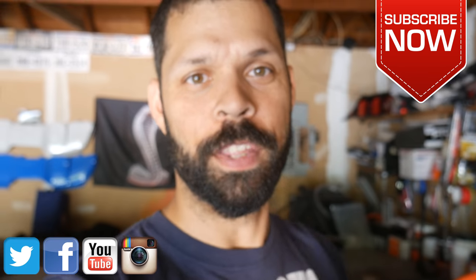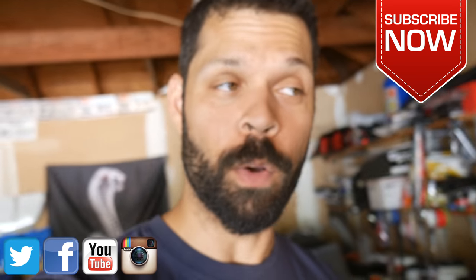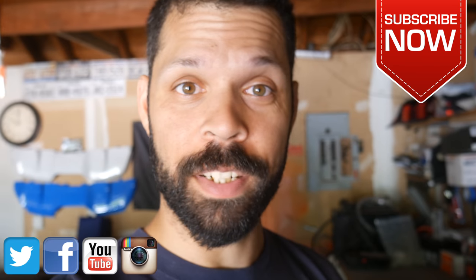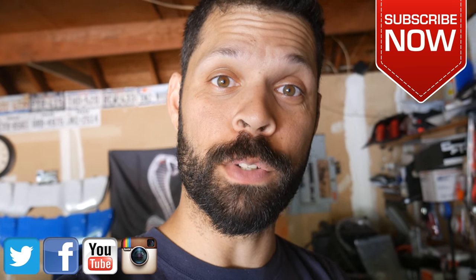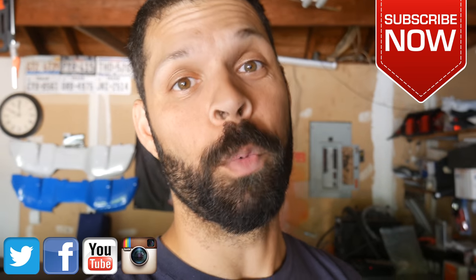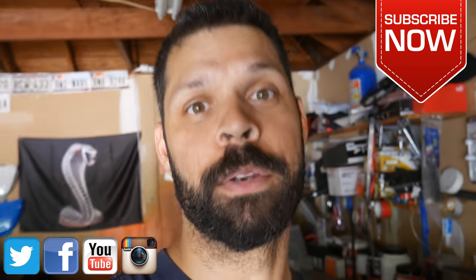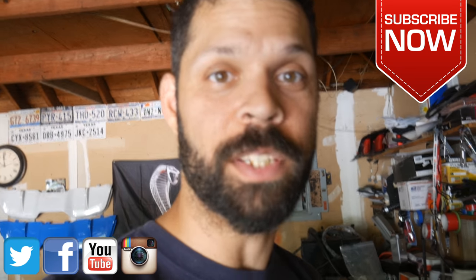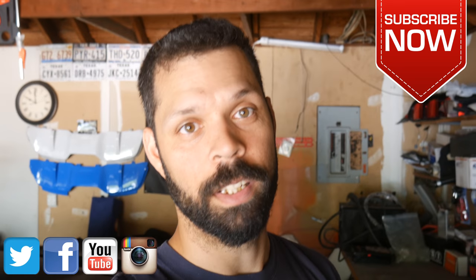That's it for this video — thank you guys for watching, make sure to like and subscribe. We've got a whole list of other videos over to the side. Make sure to watch next Thursday's video where we're gonna be at Lone Star Drift round one here in Houston. After that we're gonna start posting up some of our stuff from last week's autocross. Until then, see you later.